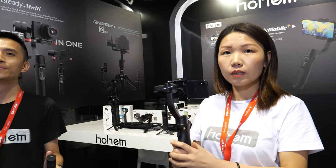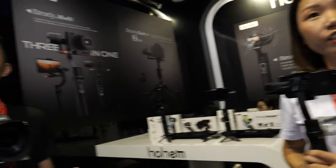We're here at Yifan. My name is Wendy. I come from Hohen, from Shenzhen. I'm from Hohen Tech.